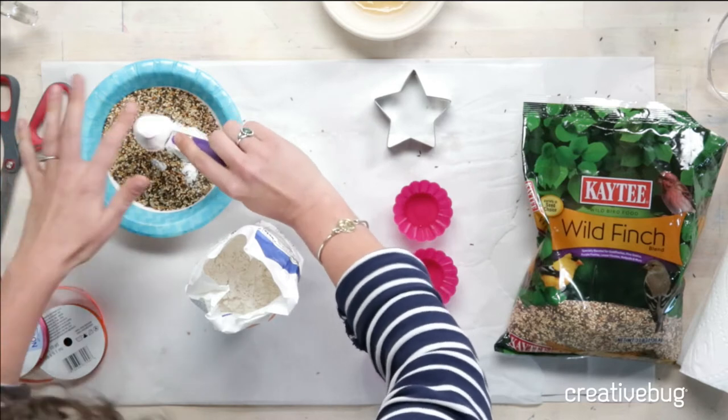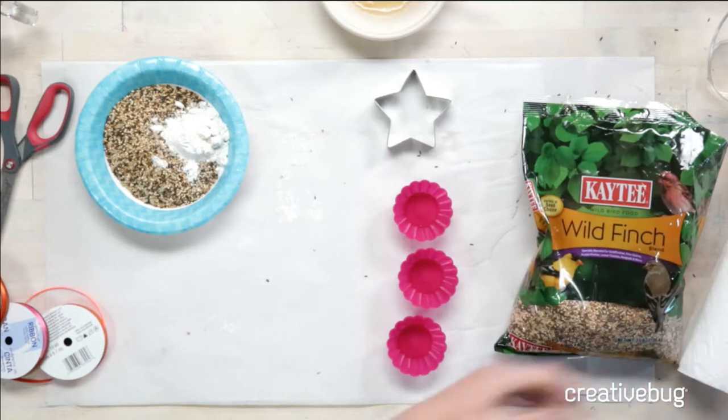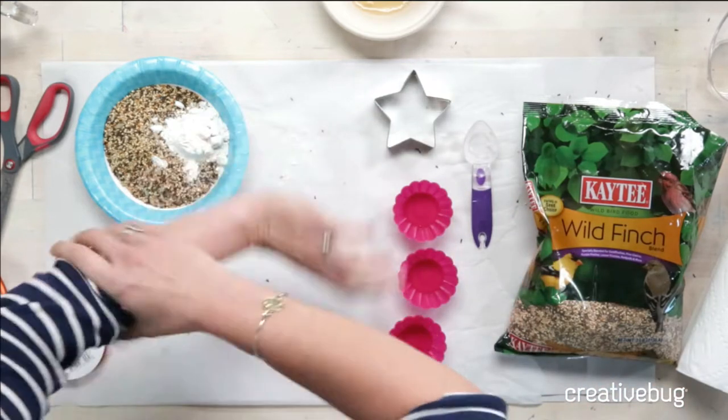Obviously you wouldn't want to make this for — I don't know — if you had a parrot, I guess you could make it out of parrot seed.